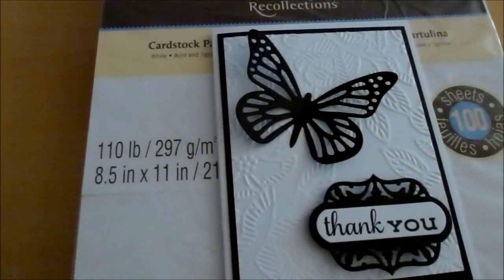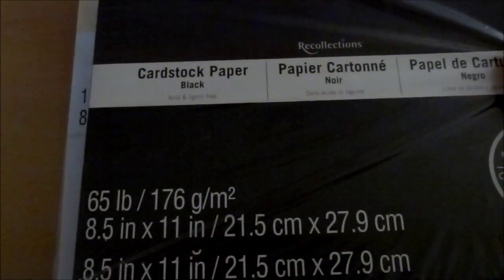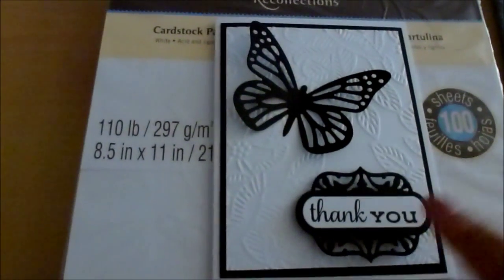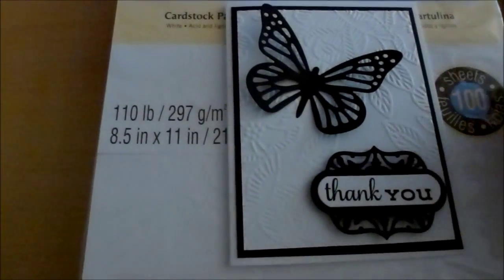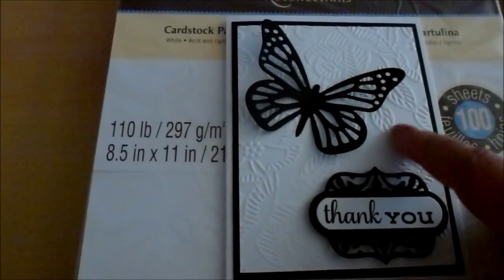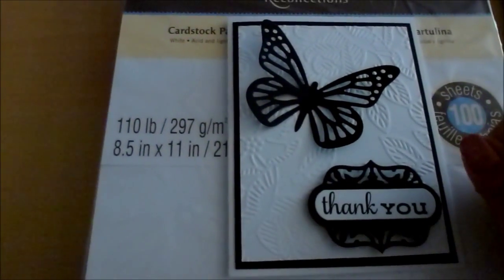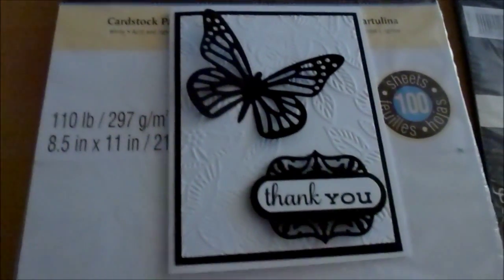The black card stock I used is also Recollections — this one is 65 pound. That's what I used for the base and the matting of the card. I also used this black card stock to cut the dies, and I used the same white card stock to emboss and for the stamped elements.